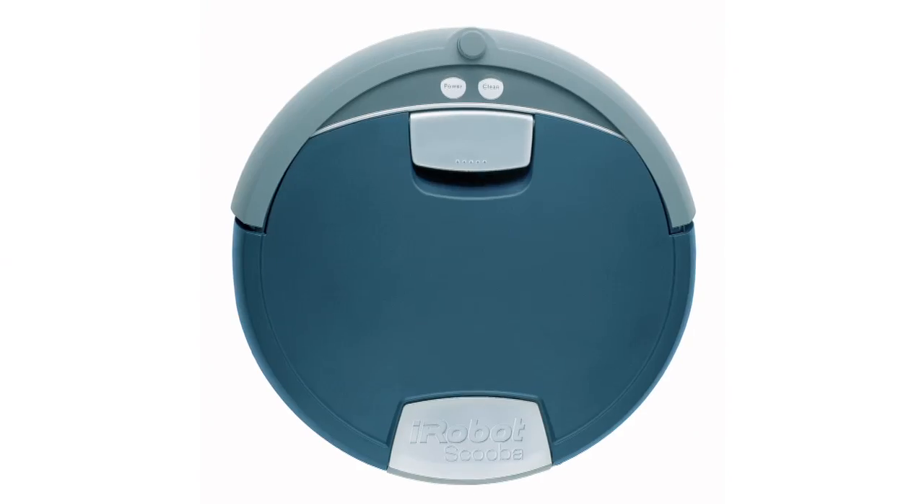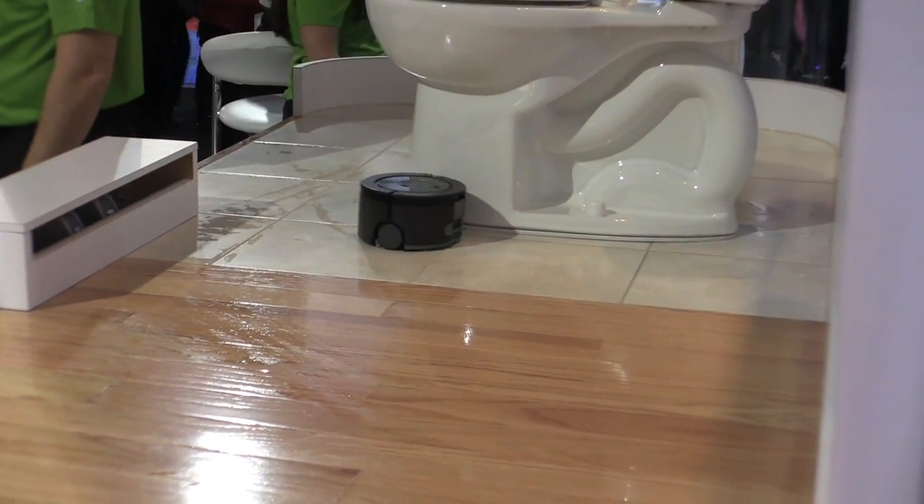We're here talking about our newest member of the SCUBA line. In 2005 we launched the original SCUBA, and while we introduced this into the market and started talking to our customers, we realized there was another opportunity — getting into those harder to reach areas, like around your toilet.